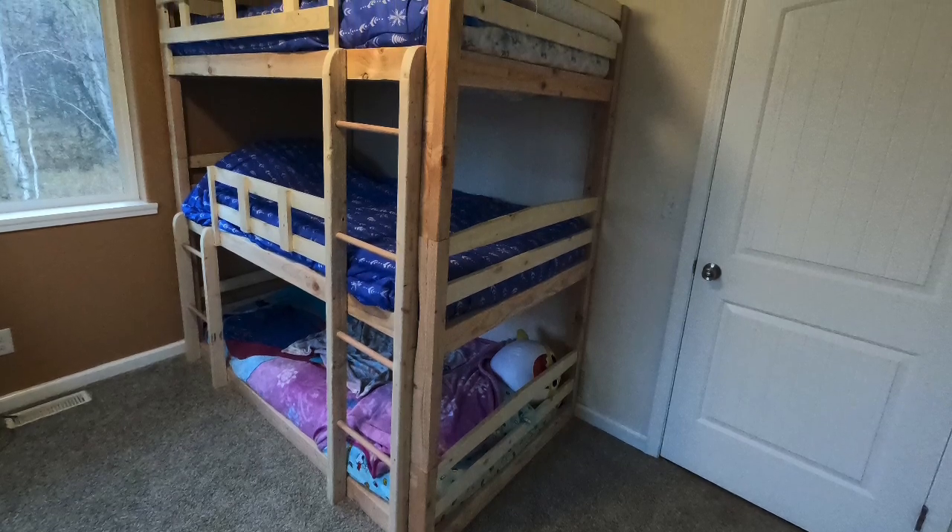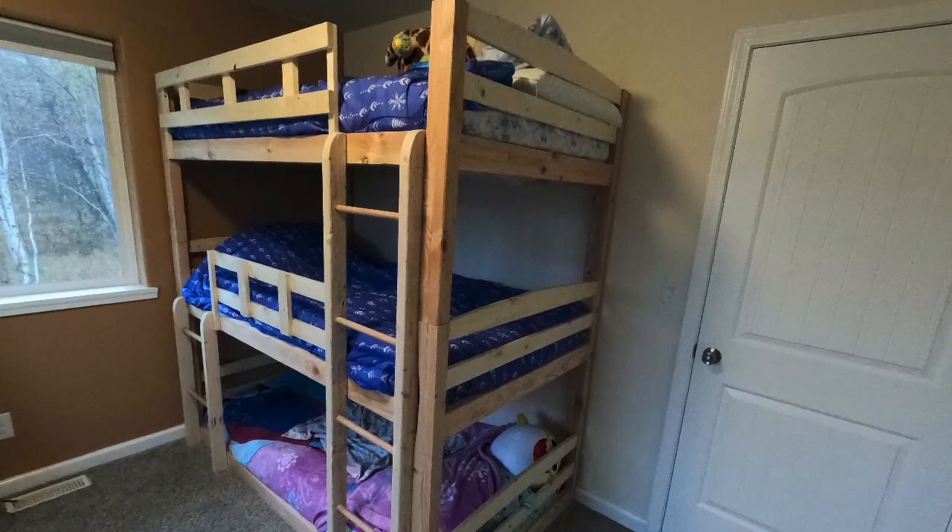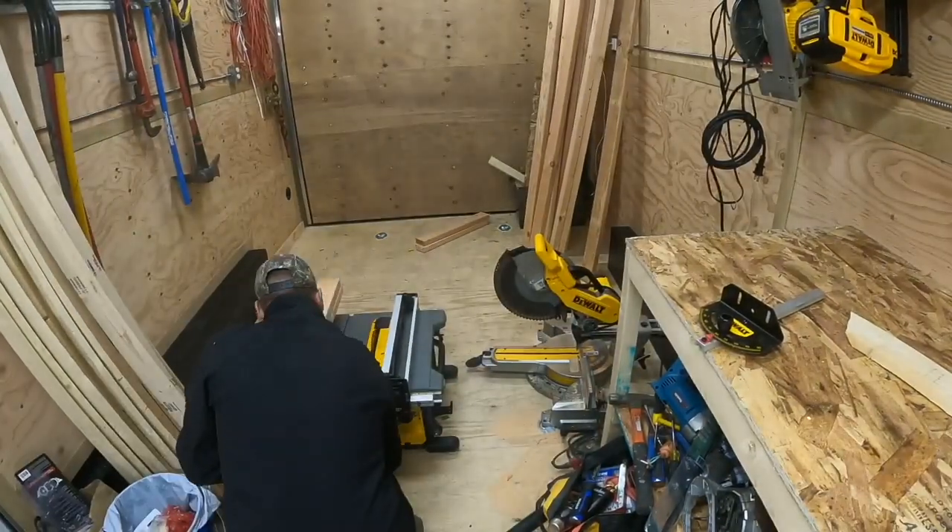On today's Affordable Backyard Woodworking video, I'm going to build one of these three-bed bunk bed systems. My wife found this on Amazon — it was too expensive — so I'll try to build it myself first.